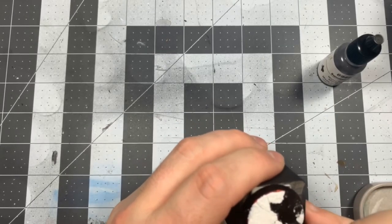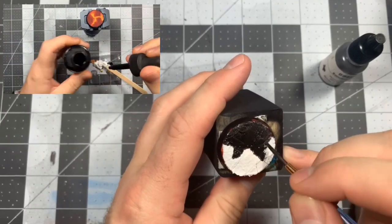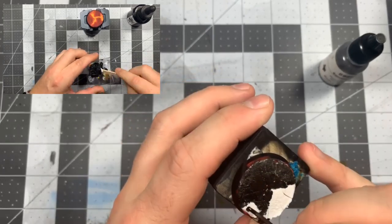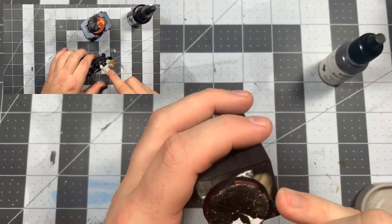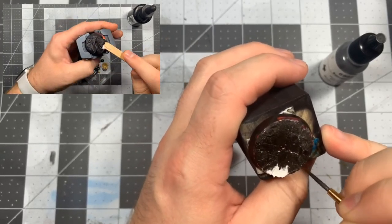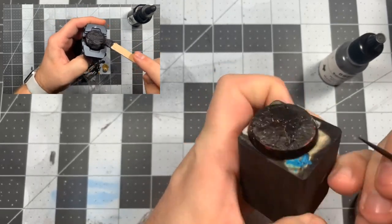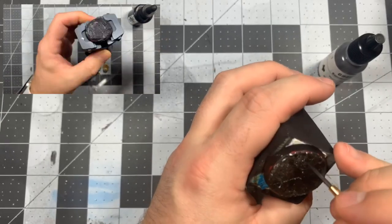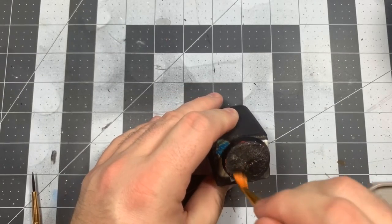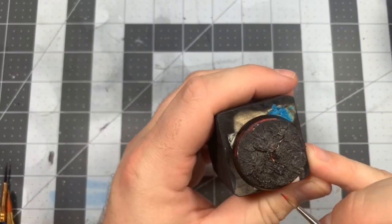We want to go ahead and cover the entire cracked area with our earth color. This step can also be short-circuited by mixing a tiny bit of color into the crackle paste before applying. Once that is dry, let's go ahead and dry brush some gray. Then take the colors we used for our lava and start working those into the cracks to make them pop some more.